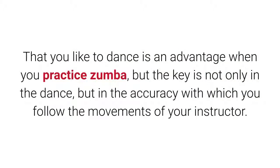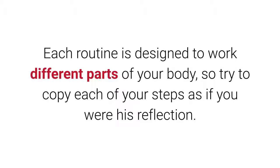Tip 3: Follow your teacher. That you like to dance is an advantage when you practice Zumba, but the key is not only in the dance, but in the accuracy with which you follow the movements of your instructor. Each routine is designed to work different parts of your body, so try to copy each of your steps as if you were his reflection.